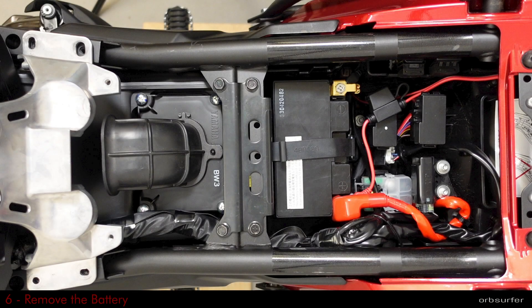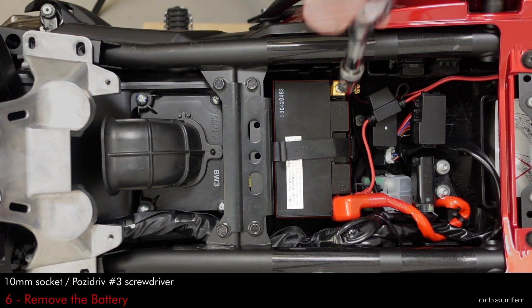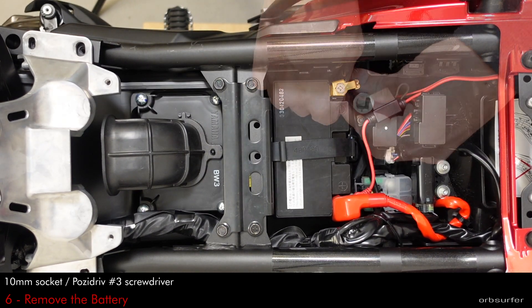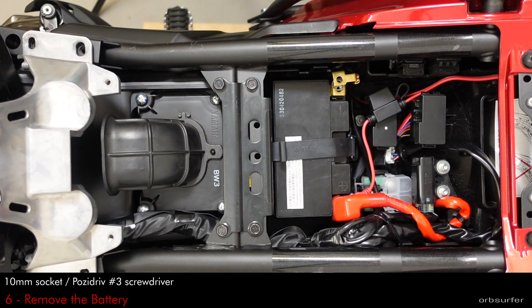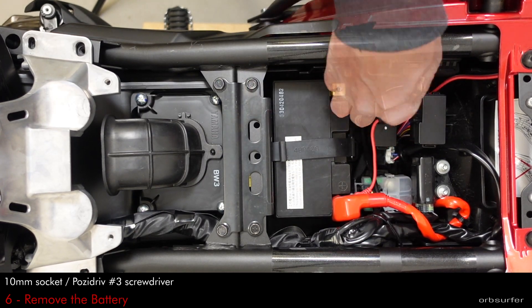The next part to be removed is the battery. You need a 10mm socket to remove the terminals. Always start with the negative, and once you remove the negative just put a piece of duct tape on top of the negative terminal so that in case you drop a wrench or something, you don't short out the battery.